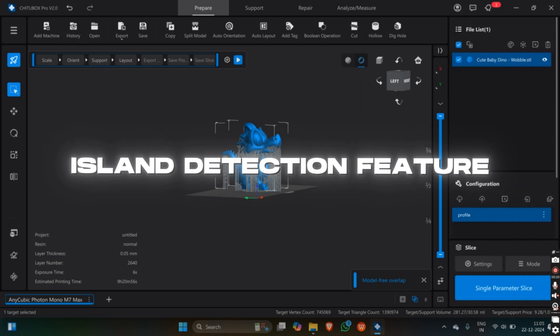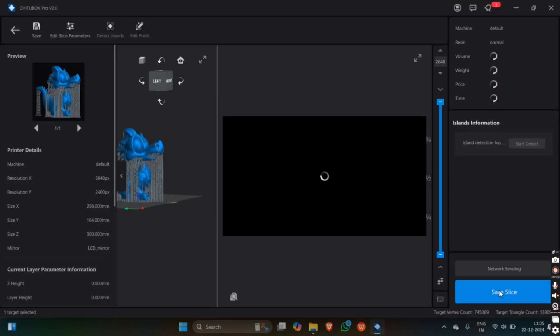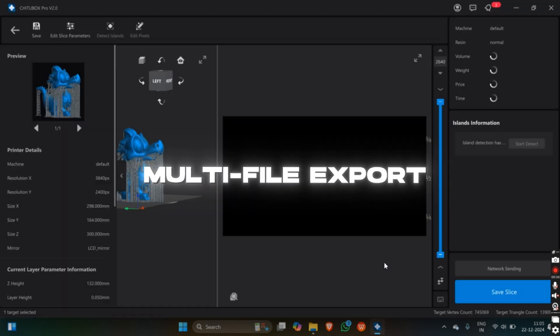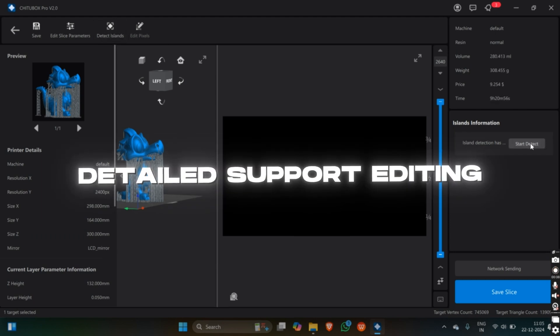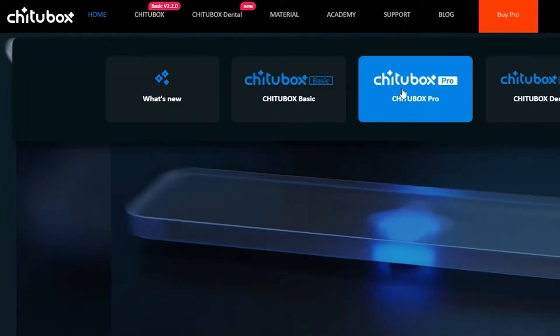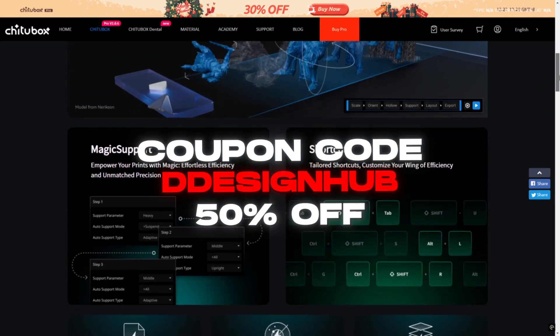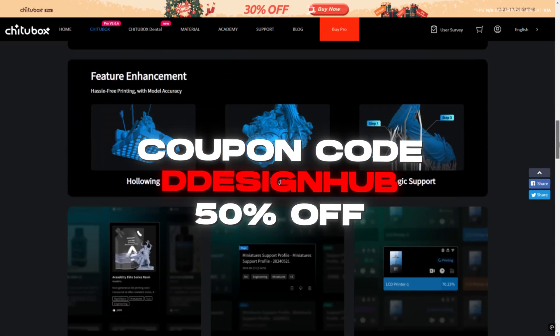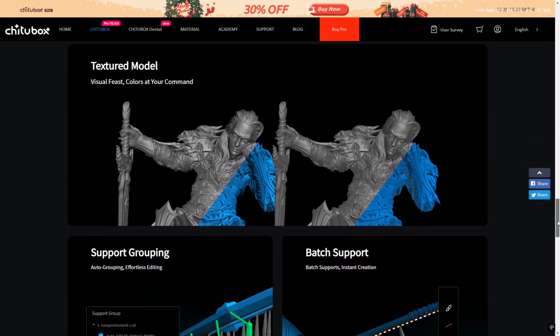The island detection feature ensures that no part of your print is left unsupported, enhancing success rates. For power users, ChiTuBox Pro offers capabilities like multi-file export, advanced model repair, and detailed support editing. ChiTuBox Pro 2.0 is now available for download, and you can use my coupon code DDesignHub to get 50% off on ChiTuBox Pro for a limited time. Check the link in the description below for more info.